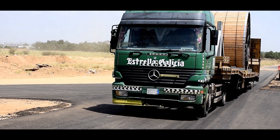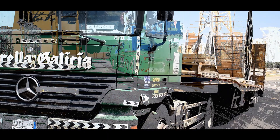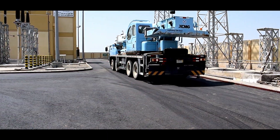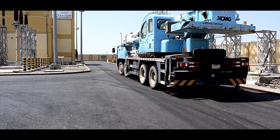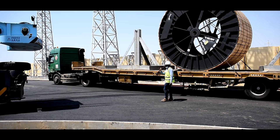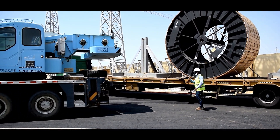Suitable capacity equipment and tools are to be used for unloading the drum. The lifting equipment is positioned close to the unloading point.